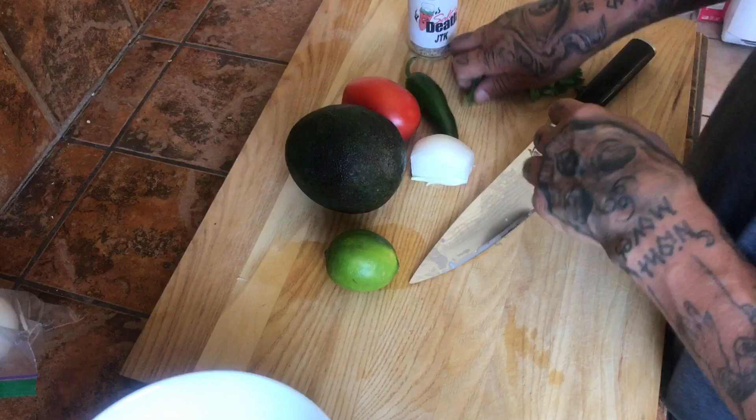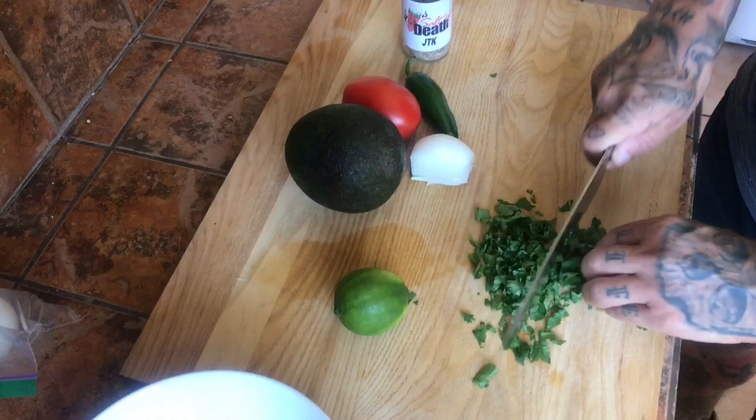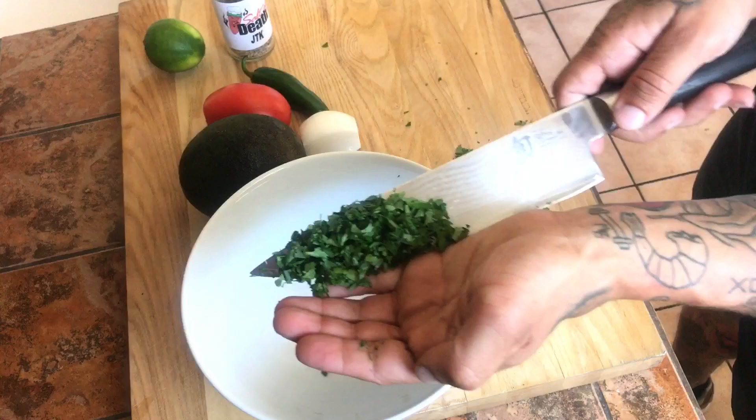Alright, let's start the chopping. Get your cilantro, bunch that up like so, and just chop that up. See that? It's perfect. Dump your cilantro in there.